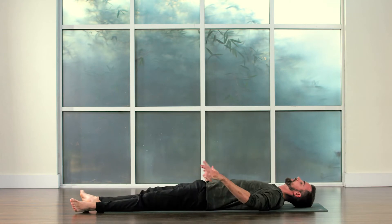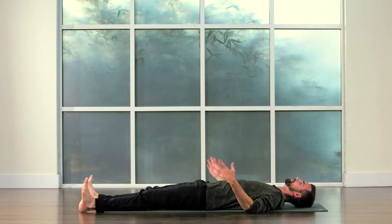Let your hands out from under the body. Move your wrists, move your ankles, take a couple breaths.